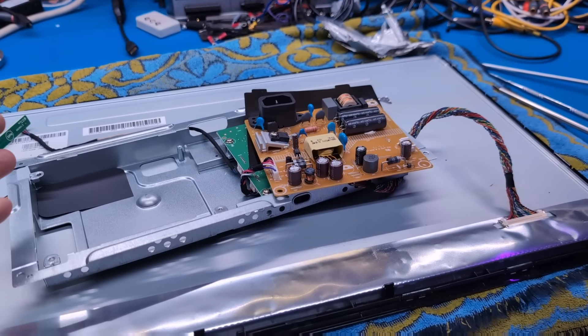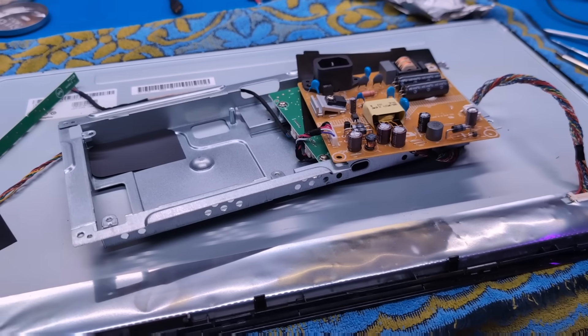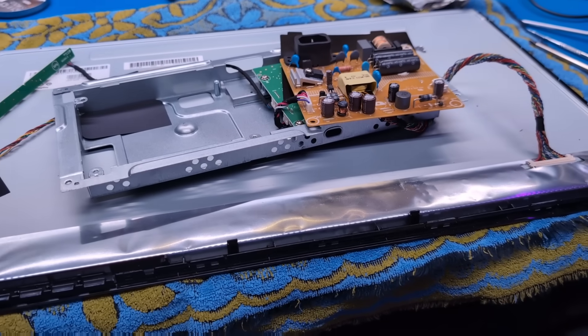This is probably typical, but this whole power supply board was just taped on the back of the monitor. There are no fasteners or anything. Hopefully I'll be able to get it back in the right position so the ports align. What junk.